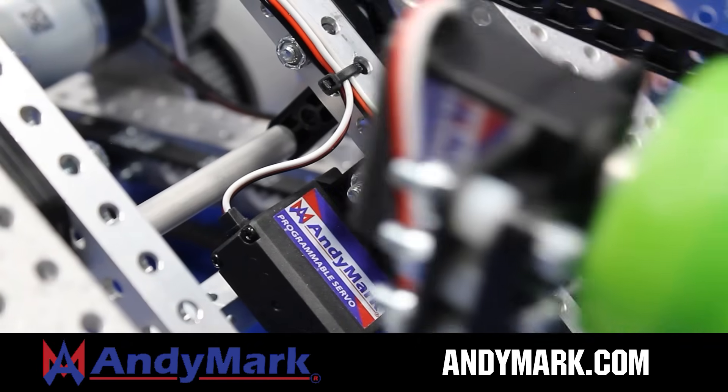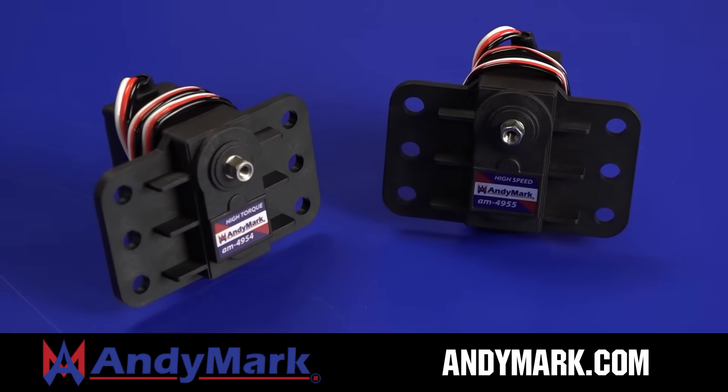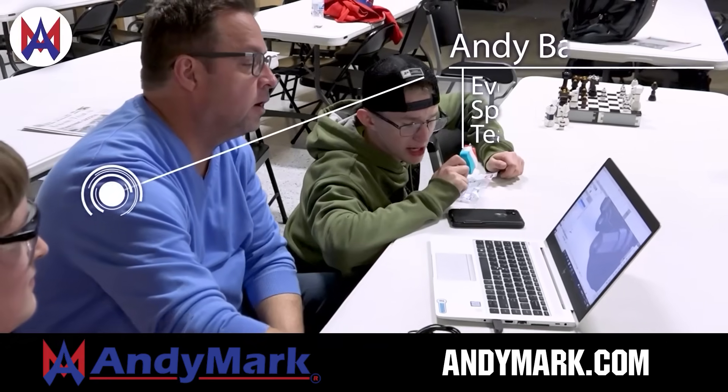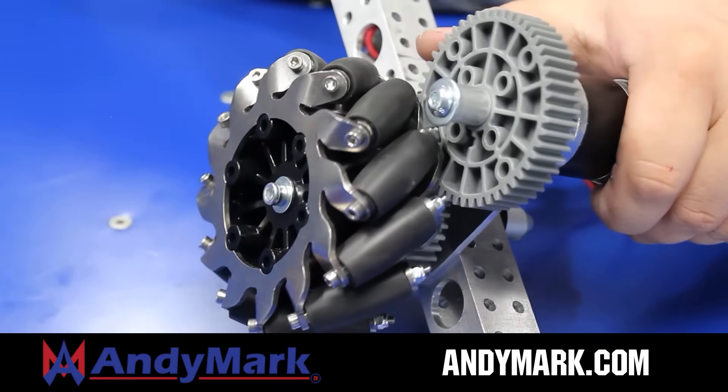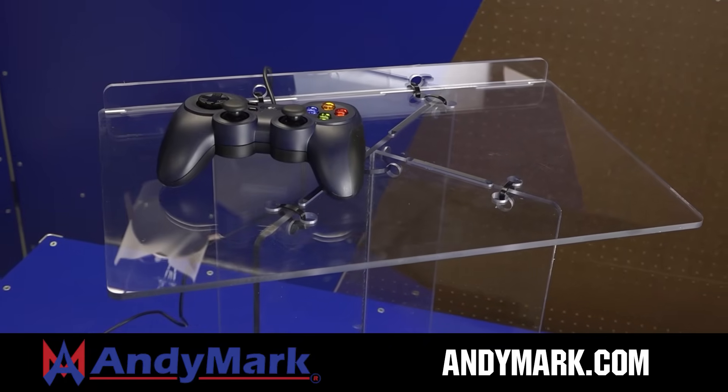Animark is your one-stop shop for all your robotics competition needs. Celebrating 20 years of quality robotics parts and superior service, Animark employees have over 200 years of first-team experience. From mechanical and electrical products to tools and hardware, head on over to Animark.com for high quality and affordable solutions.